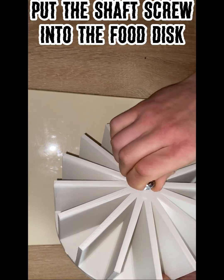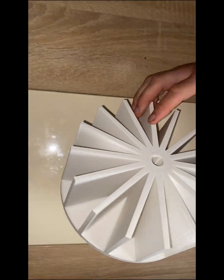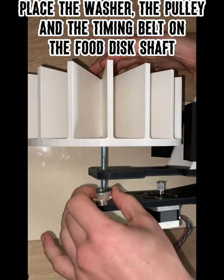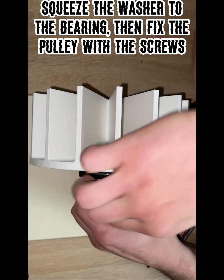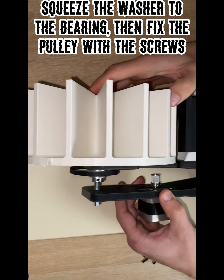Put the shaft screw into the food disc. Place the washer, the pulley, and the timing belt on the food disc shaft. Squeeze the washer to the bearing, then fix the pulley with the screws.